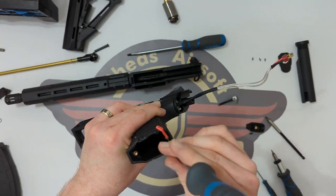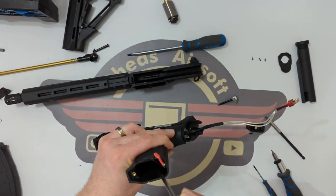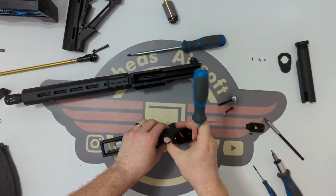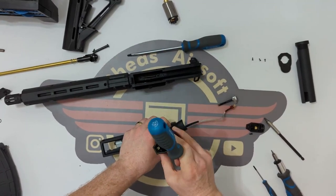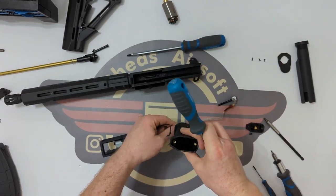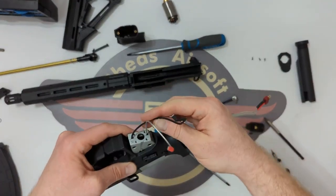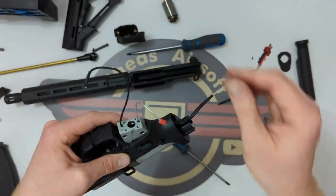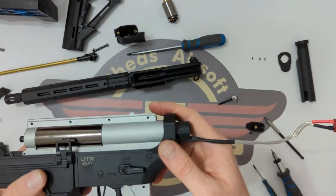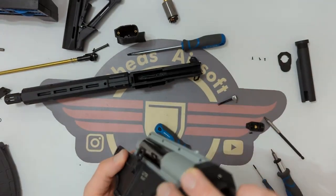Next we're going to remove the two screws in the pistol grip — there's one, the other one stayed in there but I'm wiggling that loose. So the black wire actually came in at the front, came round to the back, up, and then back round and over again. The red wire comes in at the back, up and onto its terminal at the back.